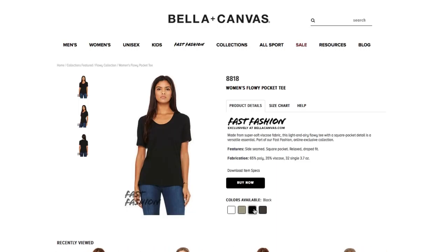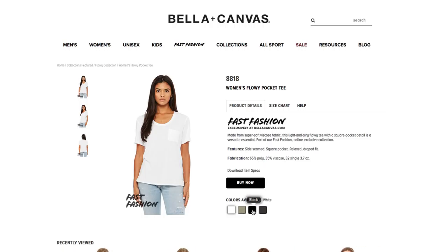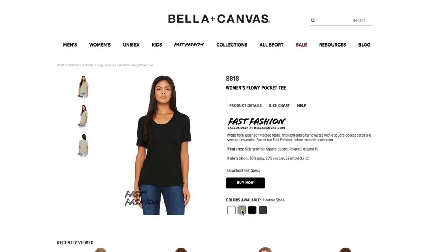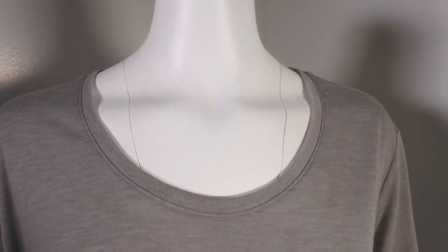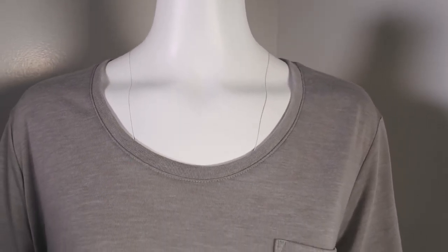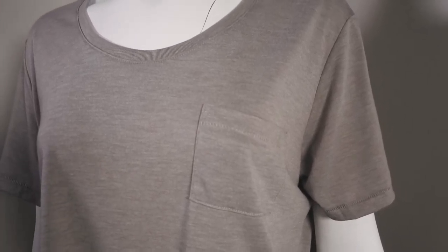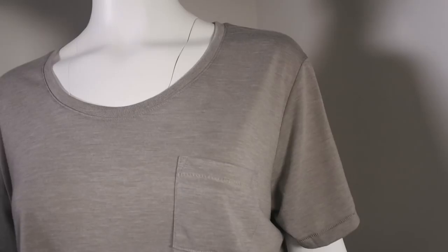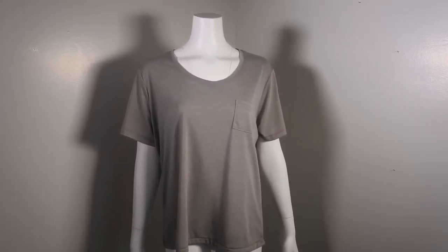Style 8818, Women's Flowy Pocket Tee — a great addition. It's nice, loose, and relaxed — also flowy, so it's really soft. It's 65% poly, 35% viscose. It has that nice large neck opening and that pocket — a really great style that's out of the norm and very comfortable. All of these are not to replace the traditional tee; they are additions that give your line that extra je ne sais quoi.